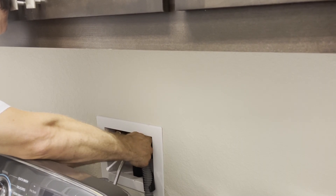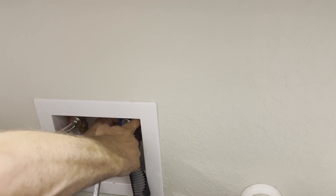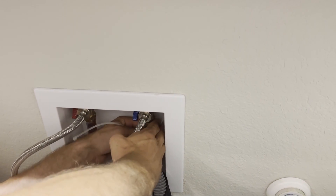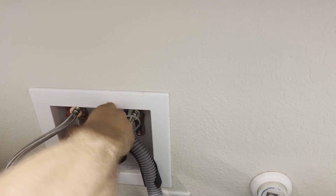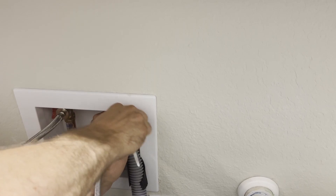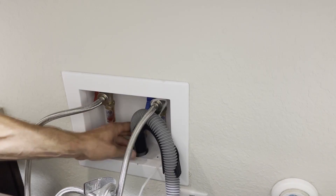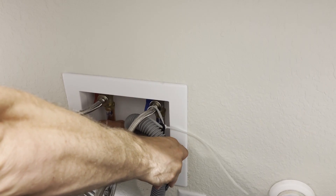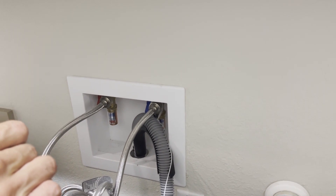I'm just going to feed this right through here and go around the valve and zip tie it right to the top of this connection. All right, so now my hose can't pop out — it's secure enough where it won't pop out. I know that when the pump discharges from the washing machine it won't jump out.